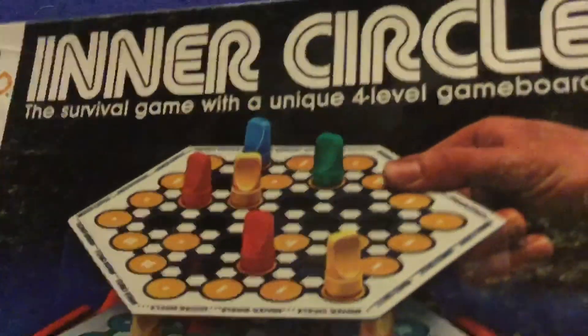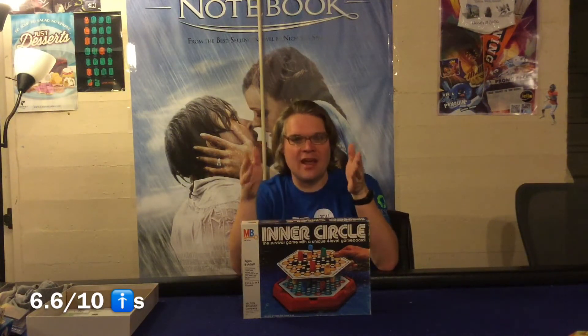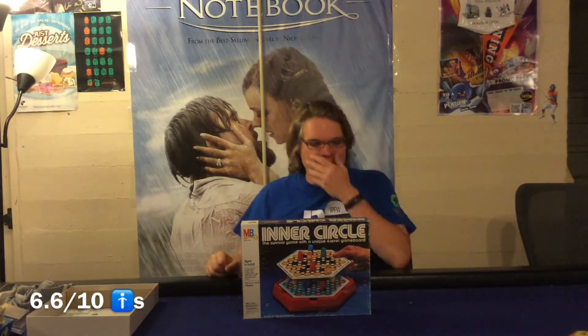It also has a nice spot where you can store all the pieces, which is pretty nifty. That in a nutshell is Inner Circle. All right — final thoughts. Let's go to the cons first. This game's not going to be for everybody. First and foremost, the two-to-four player count is a bit restricted. This is also a very light family-weight abstract strategy game, and a lot of those words are going to turn off a lot of people. I would also argue this is a children's game — a seven, eight, nine, or ten-year-old can play this no problem by themselves.